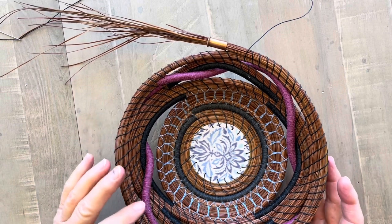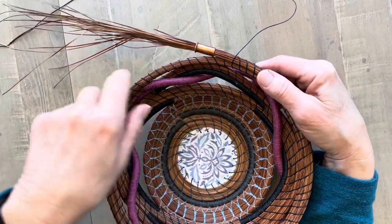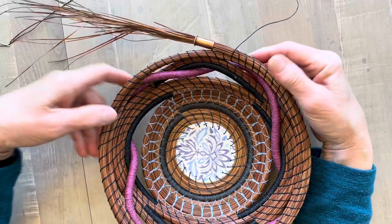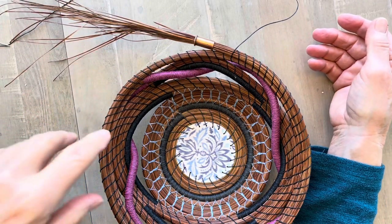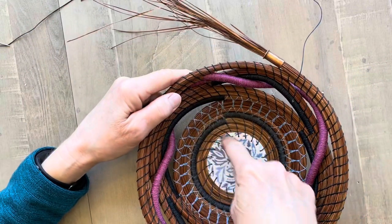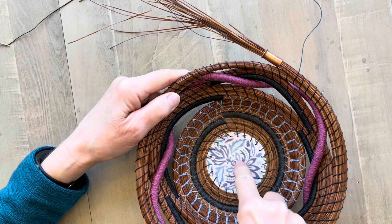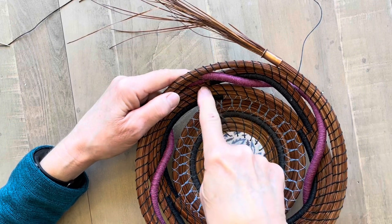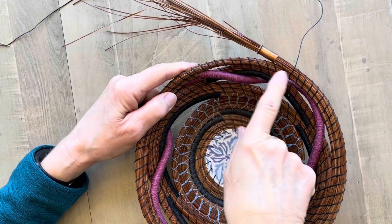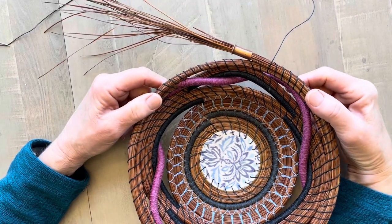Today I'm working on the spiral wheat stitch. The point in this basket that I'm using for my demonstration is not really where I would start a new stitch. It's good to start a new stitch or change colors right at the start of your basket, which would be right here. I'm just going to do it out here because that's where I am in the basket and I wanted to show you this.